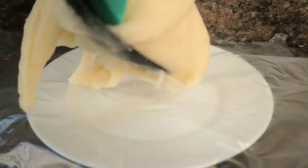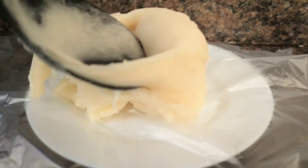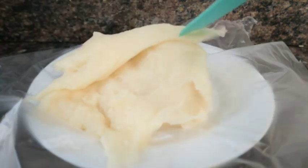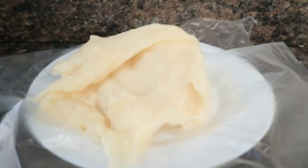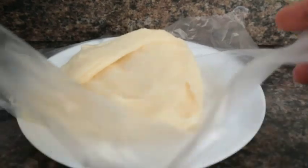So over here is my plastic bag again. I just want to put the fufu in it and wrap it. This is my second method on how I make my cassava fufu.